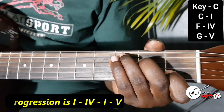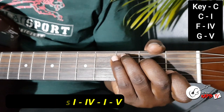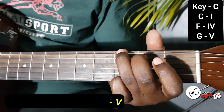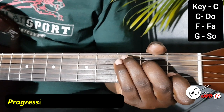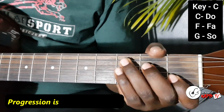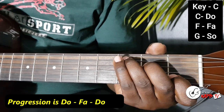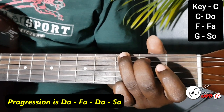So it's the 1 which is your C, the 4 which is your F, come back to the 1 which is your C, then the 5 which is your G. If you're using Sol first, your Do is the C, your Fa is the F, your C becomes the Do again, then the G becomes the Sol.